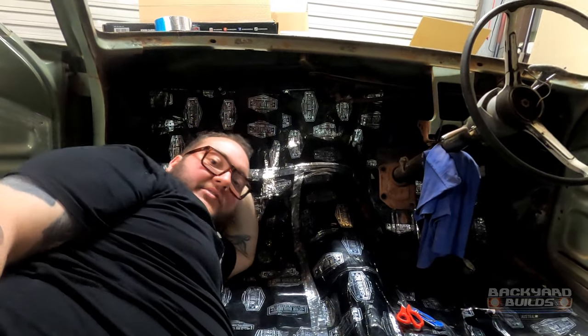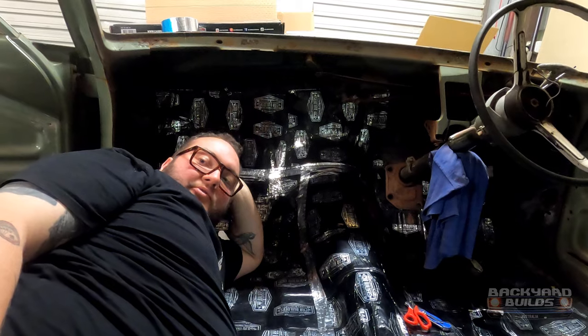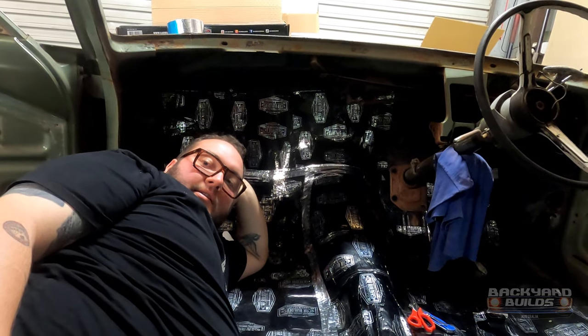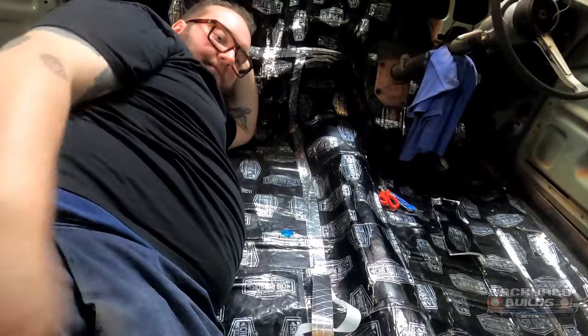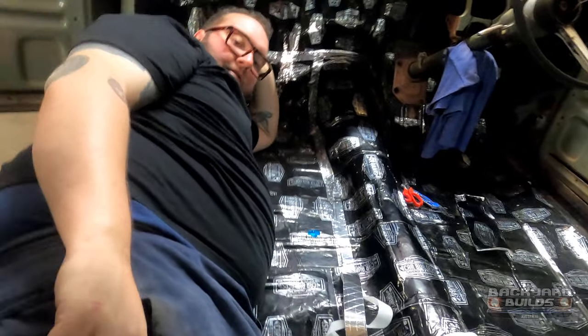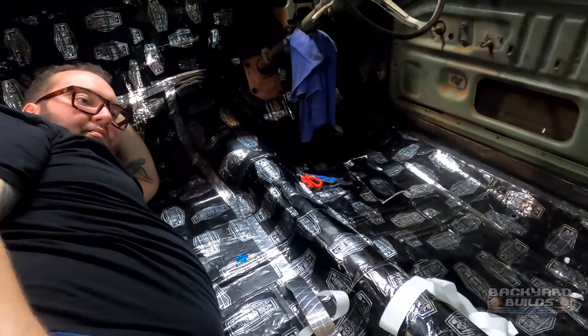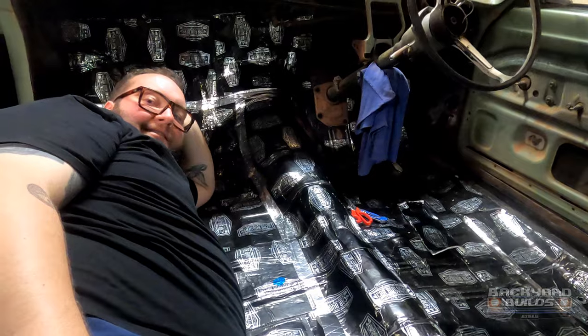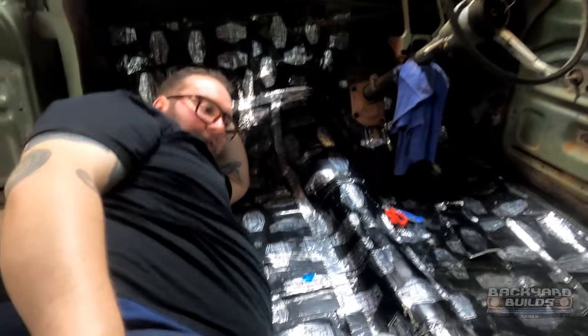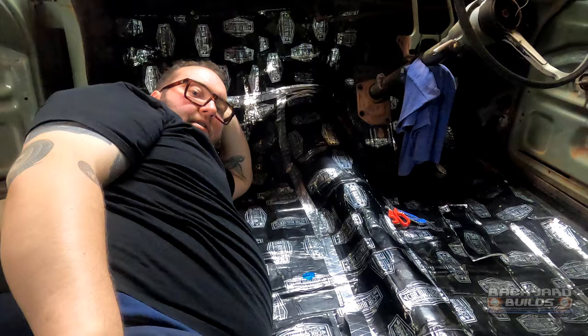For anyone wondering how many boxes the car has actually taken - we had three and a half full boxes and that did all the roof and about 80% of the floor. Zach went and bought two more boxes to do the cargo area and inside the doors. So it's probably five boxes per car - five boxes for a full wagon. You're probably looking about the same for a sedan if you're going to do the boot and everything as well, if you go all out.